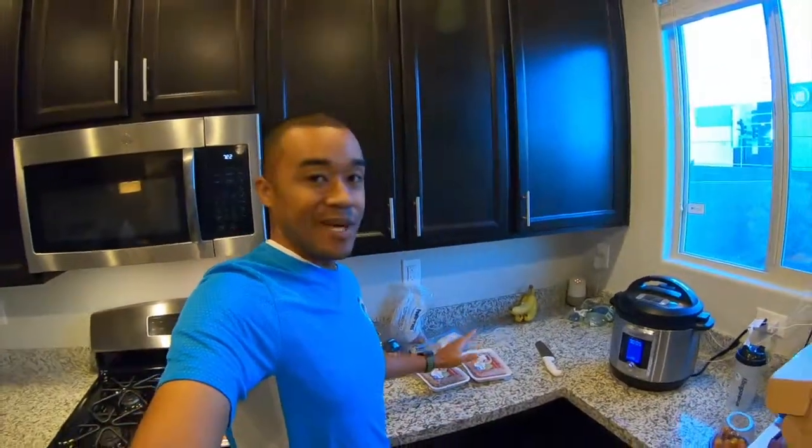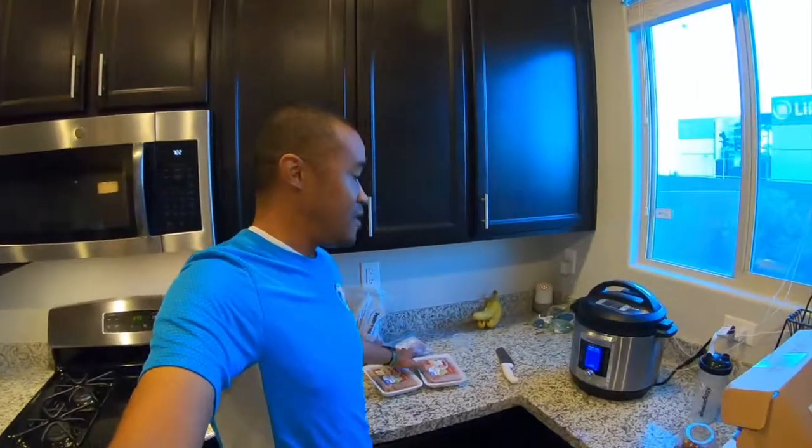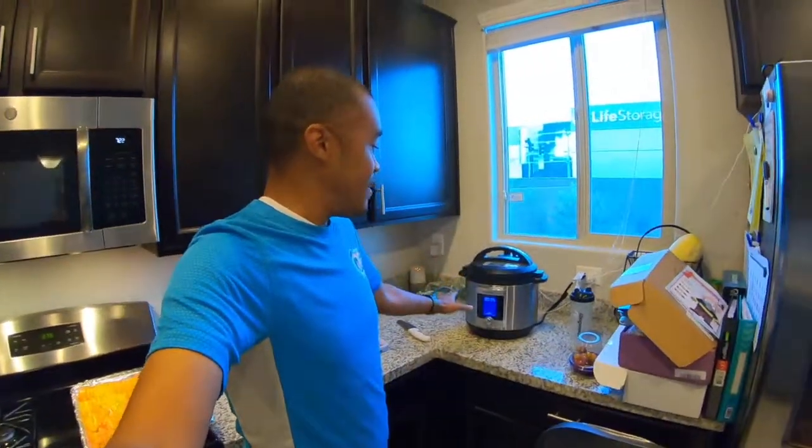So what we have here tonight is meal prep. It is Sunday evening, so I'm just kind of getting everything ready. On this week's menu is going to be sweet peppers. Our protein is going to be a spicy sausage with some ground beef. And then the base of our meals is going to be spaghetti squash.